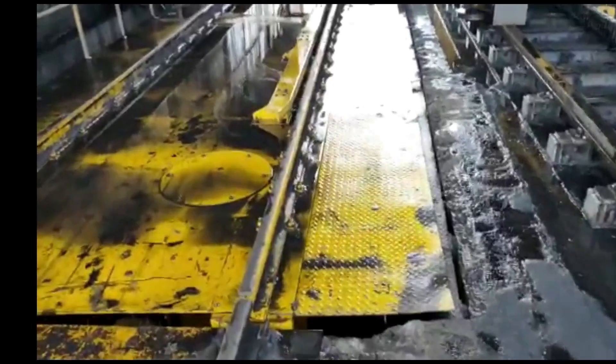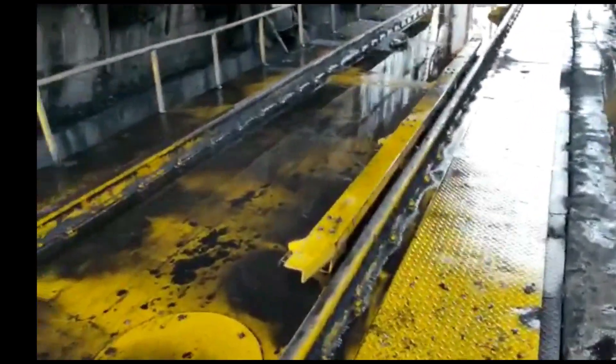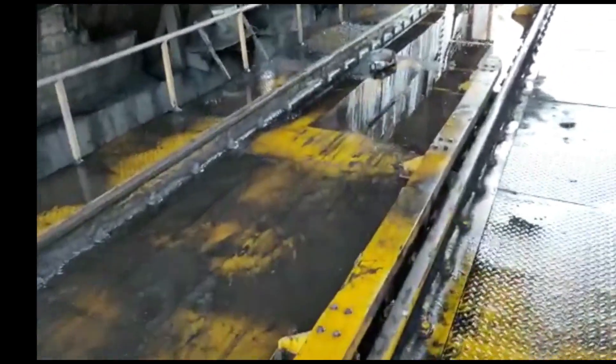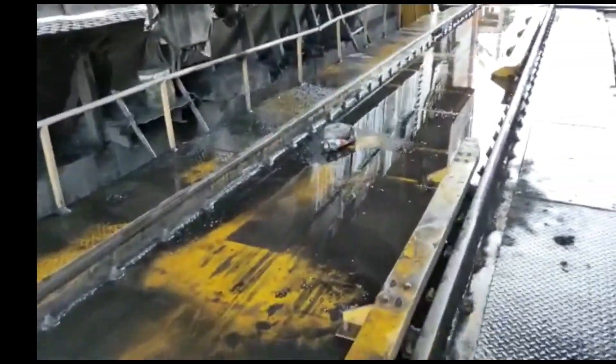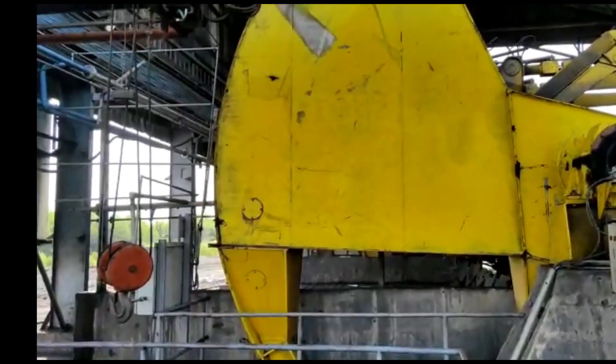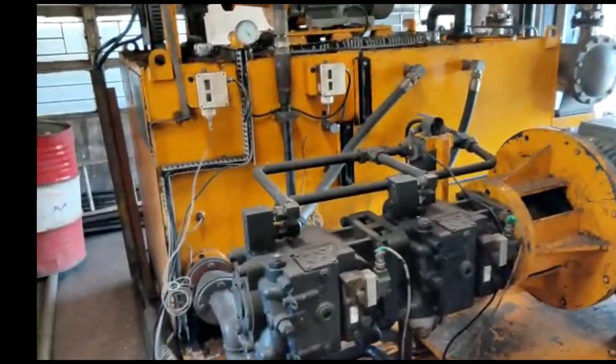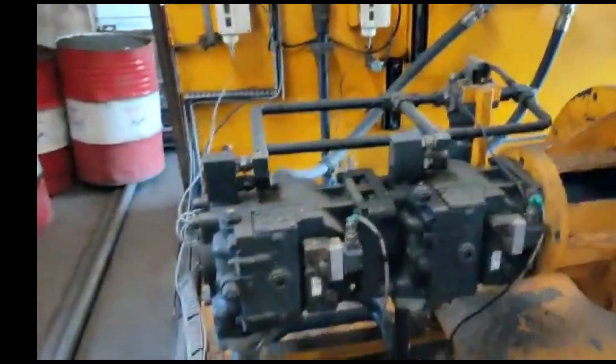Now I will show you the components of this wagon tipler. This is the platform of the wagon tipler on which a loaded wagon is placed. Second, these are the end frames of the wagon tipler. Third, this is the power pack assembly of the wagon tipler.